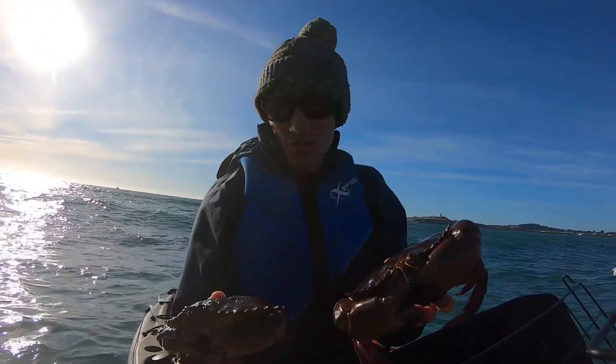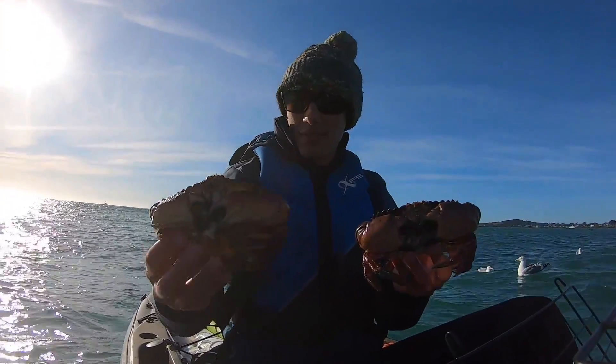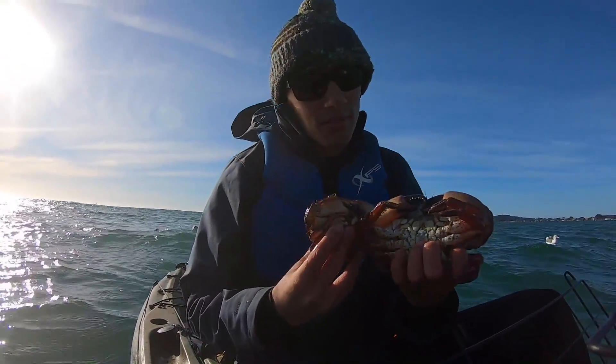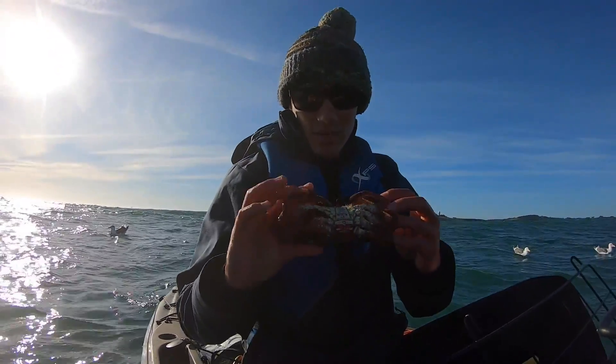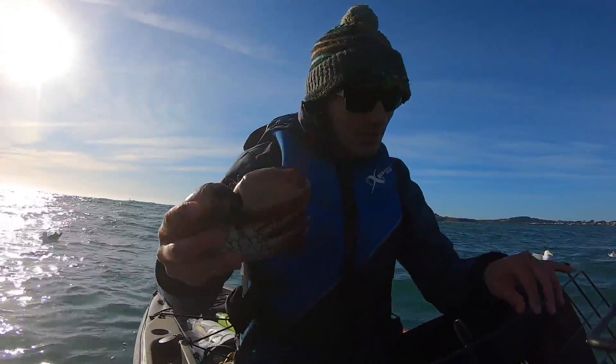As long as you know it's a rock crab you're good to go. This one's a female — you can see that at the bottom — and this one's a male. This one's a little bit smaller, this one's a little bigger, and it's got both claws, so we'll keep this one.